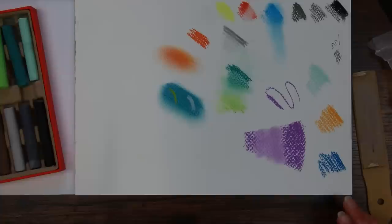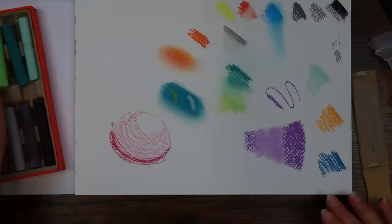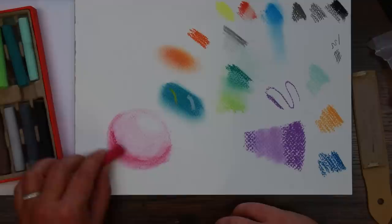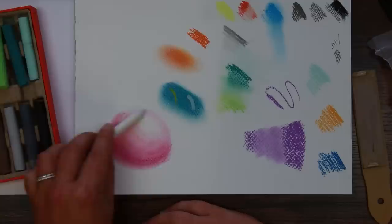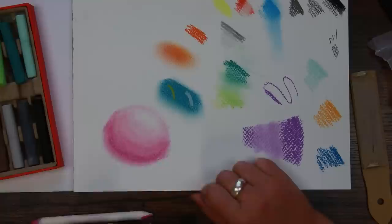Let's do a sphere — a little shading exercise that everybody gets taught — and maybe a little bit of bounce light as well. I want to see how rich we can get this. Got a bit blend-happy there. What's interesting is when I'm using the blending stump I'm actually picking up most of the pigment — it's coming back up onto the stump rather than the paper gripping it. So that's fairly interesting, and again it's back to this thing about the paper.